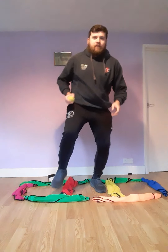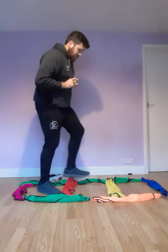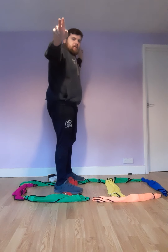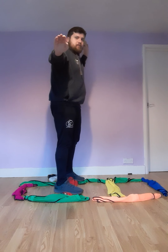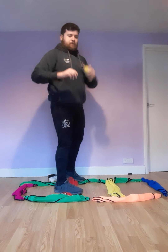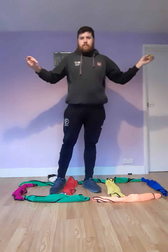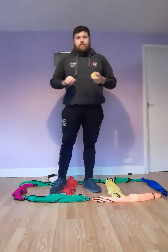We have our hand up higher, and we're not facing forward to throw — what we're actually doing is going more side-on. Our arm is up high, we point towards our target, and then we release roughly just past our ear. Just basics.